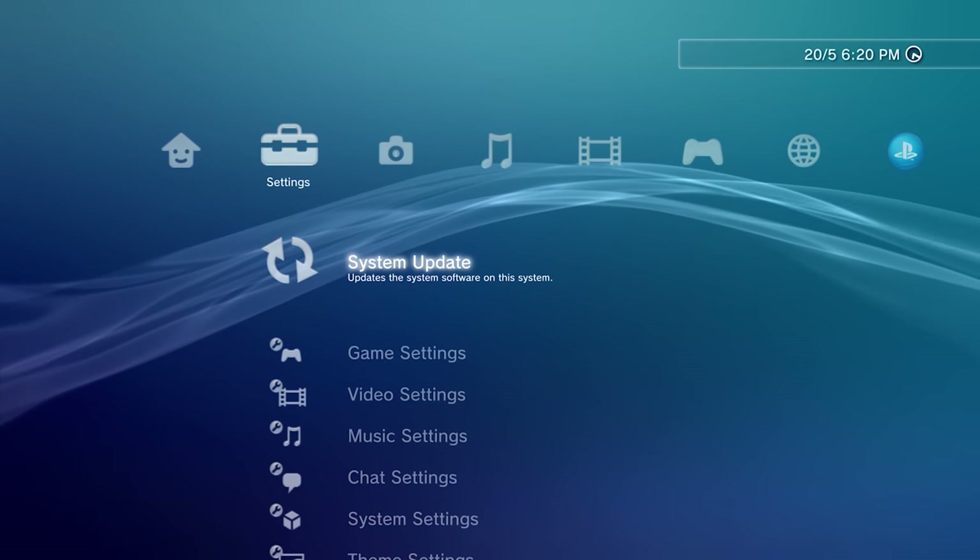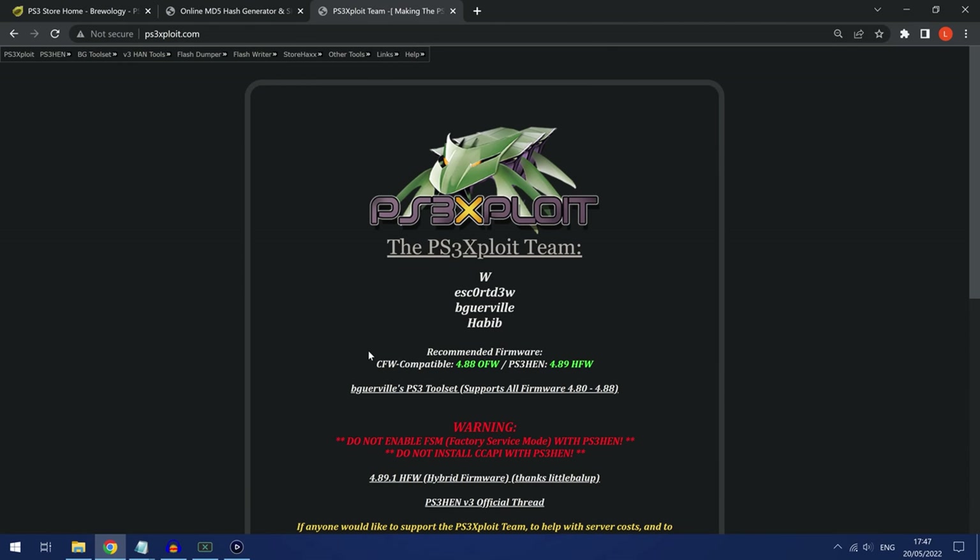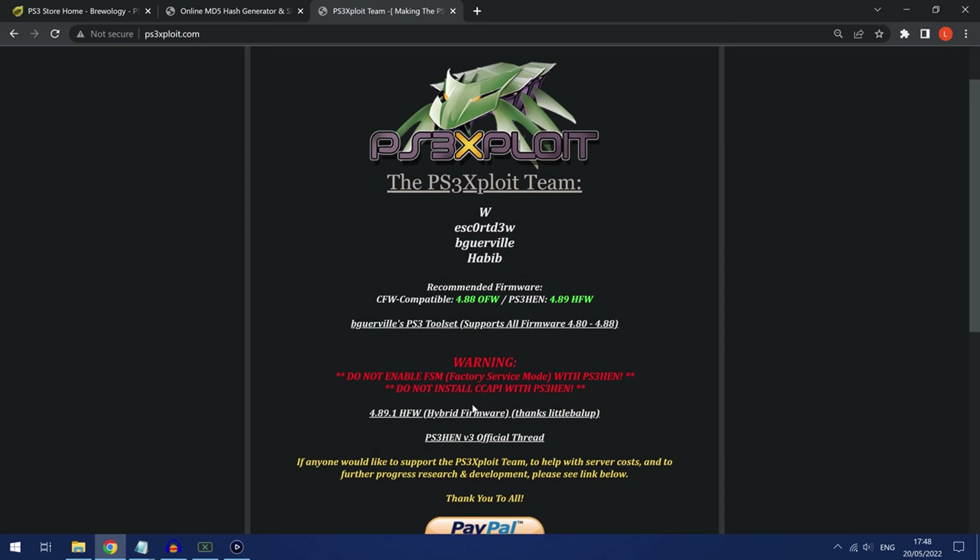So let's get into it. First, we're going to transfer over to the computer. In order to do this we need a USB drive or external hard drive plugged into your computer, and we need to put the hybrid firmware on there. You can get the hybrid firmware by going to ps3exploit.com and then going down to the hybrid firmware link.